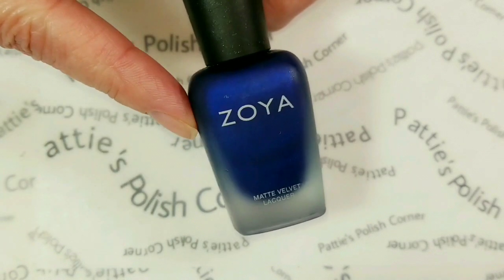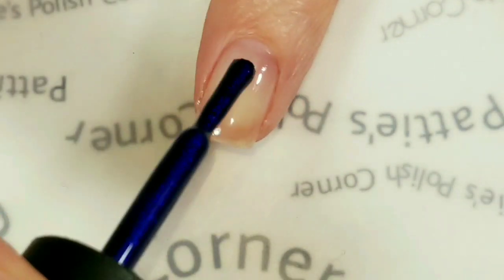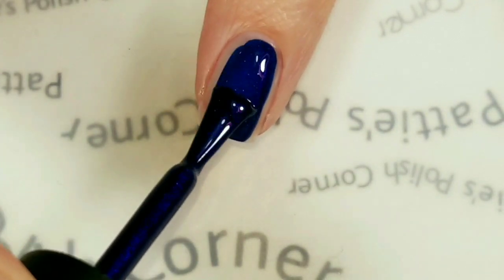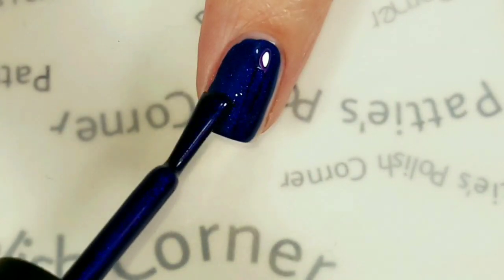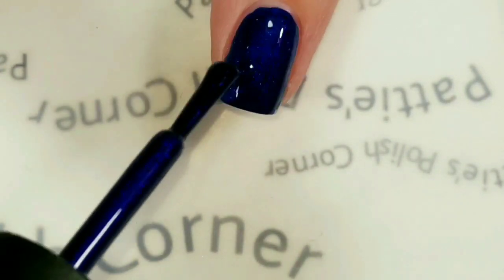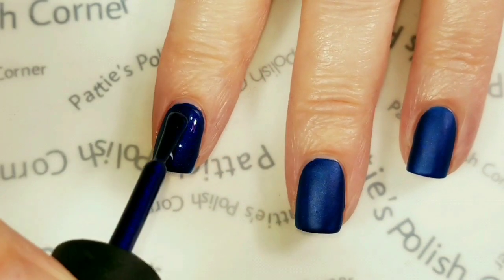Today I'll be using a polish from the Matte Zoya Velvet Collection, and this is called Eve's. I actually love the Matte Velvet polishes from Zoya. They are a little on the thin side, so when applying these you have to make sure that you're applying really thin coats, because if not they will run down the sides of your finger and flood your cuticles — and blue is not fun to get off of your cuticles.